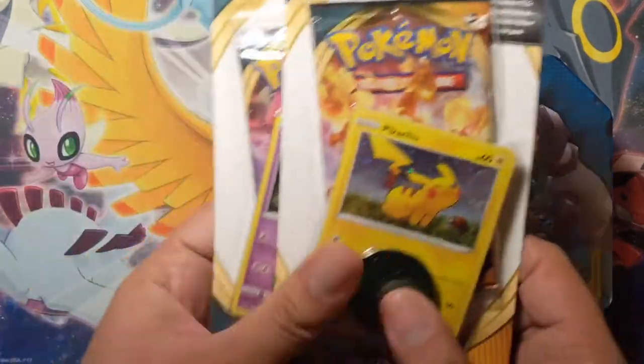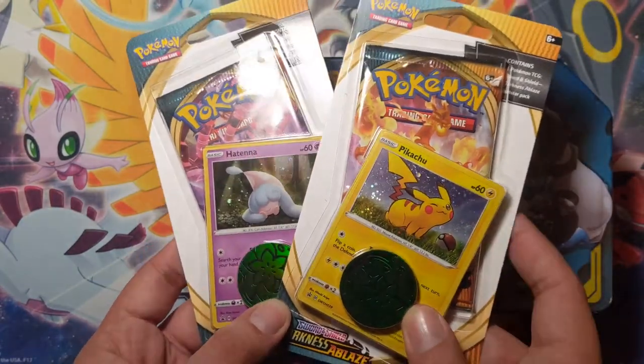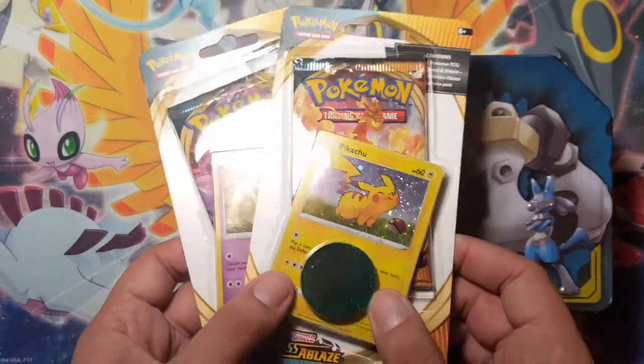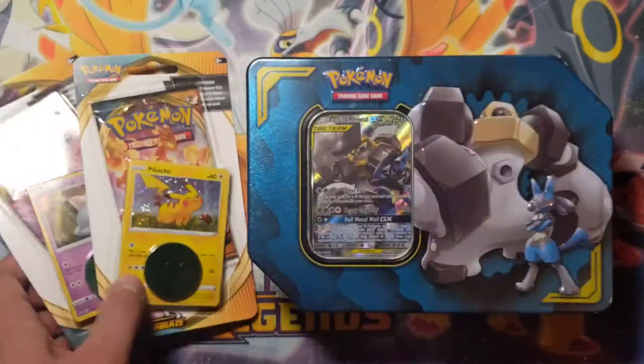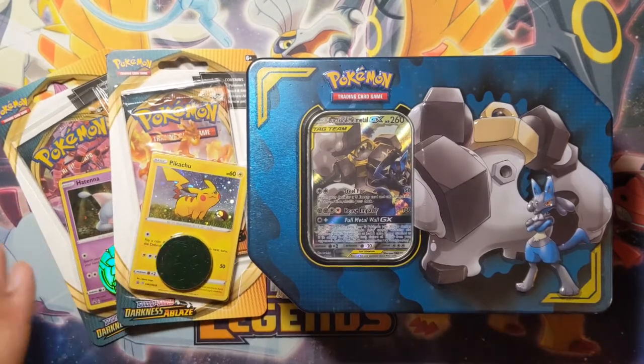Today I was at Cardboard Classics, one of my favorite stores out there. I just love them — they're the best, really. I grabbed these Darkness Ablaze promos with Pikachu and Hatena, and they were $6.50 and $5.95 a piece, so not too shabby.